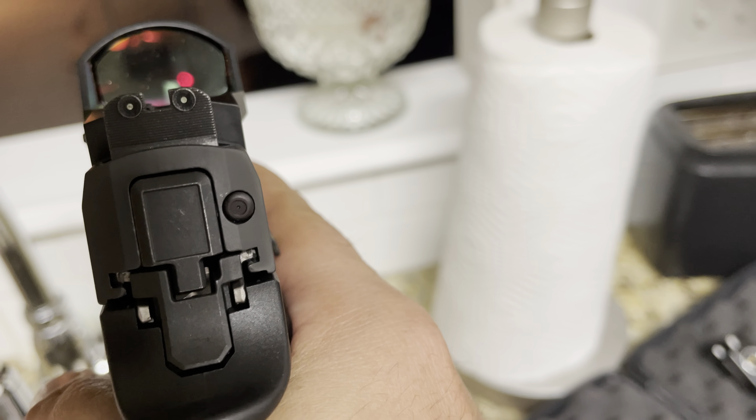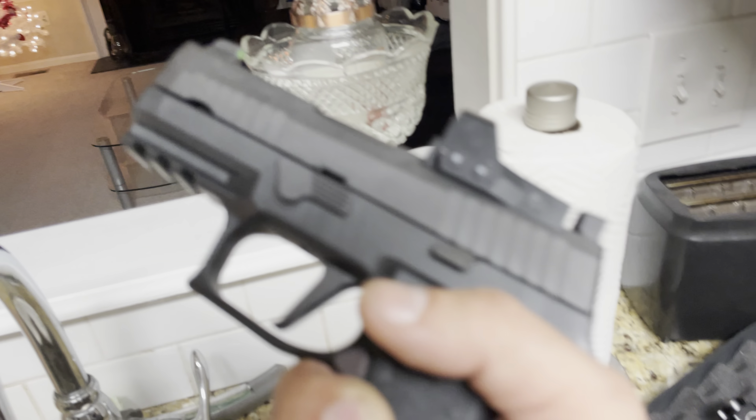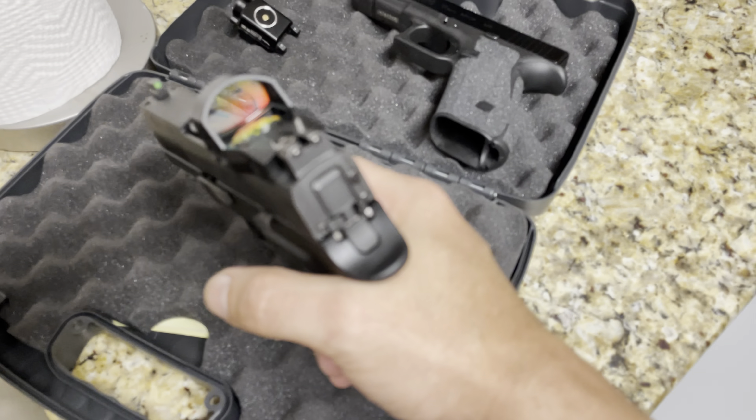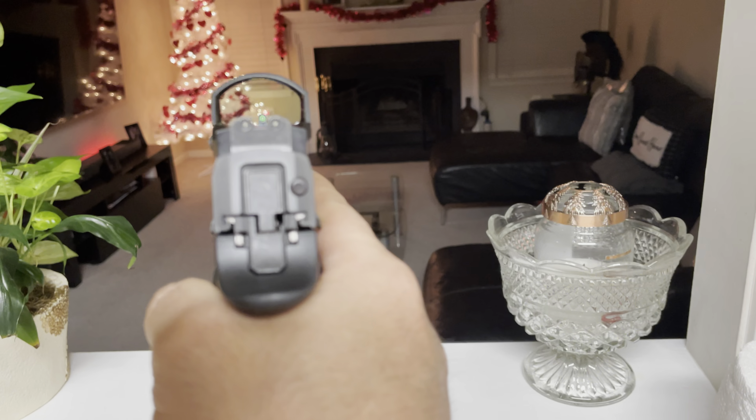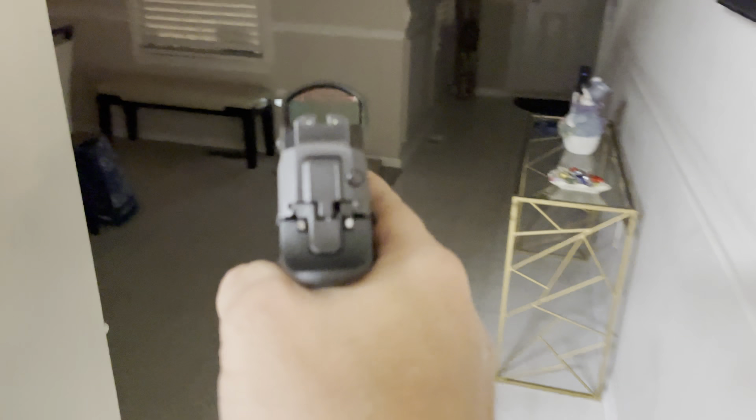I'm going to zoom out so you can see the dot out there — you can co-witness. If that dot were to go out on your Romeo1 Pro, or it happened to lose power, you still have your sights to co-witness with. I'll take it into the dark so you can see how nice these are — they're Trijicon. You can see those sights in the dark really nicely, even in the darker area. You can see that sight perfectly right there.